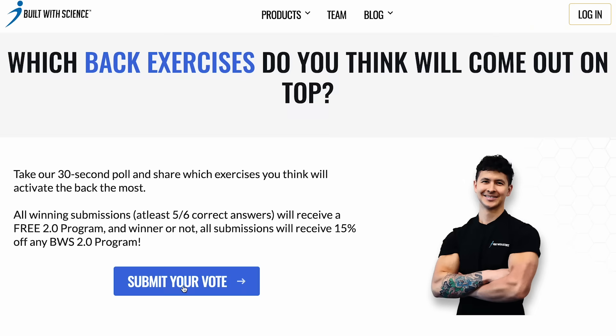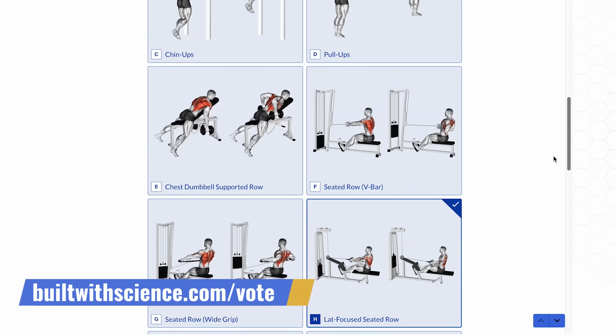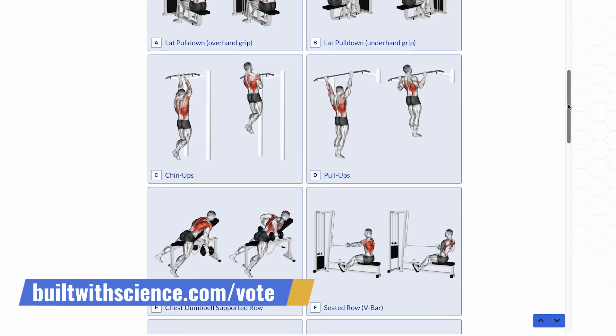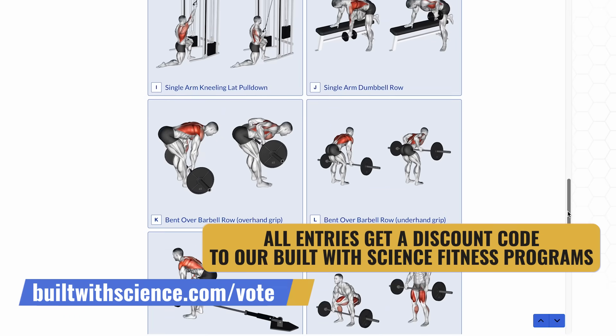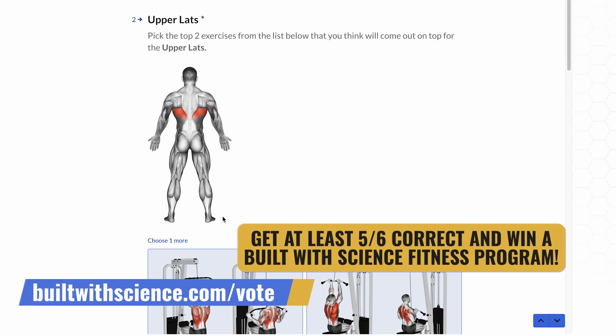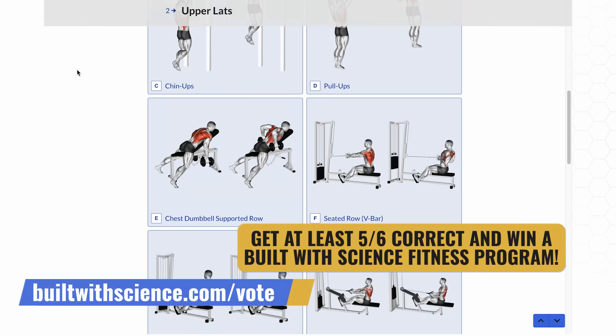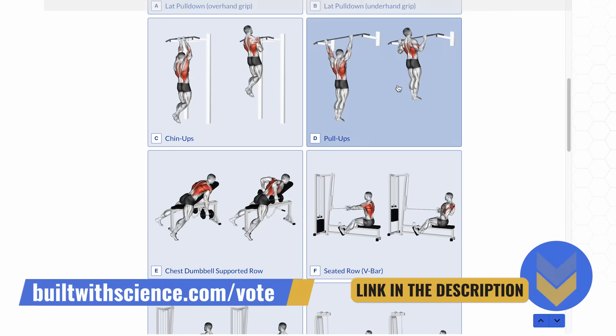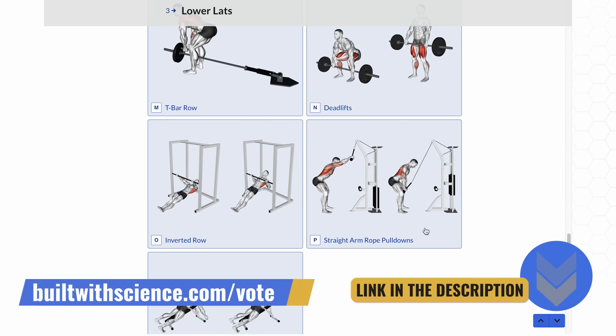Alright guys, I have all the data. I'm going to spend the next few days processing it. For every muscle group we test, we put a poll up on our site to give you the opportunity to guess what exercises will come out on top. All entries get a discount code for our Built with Science fitness programs. And anyone who guesses at least five out of the six correct gets enrolled into a program of their choice free of charge. To vote, just head on over to buildwithscience.com/vote.